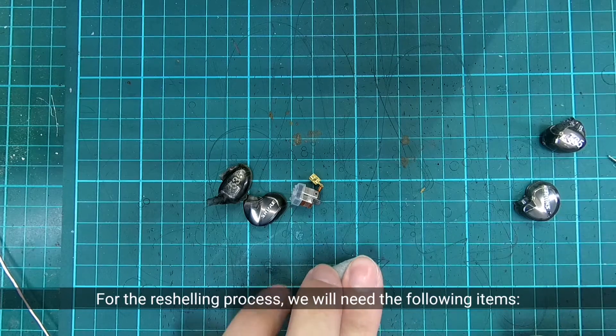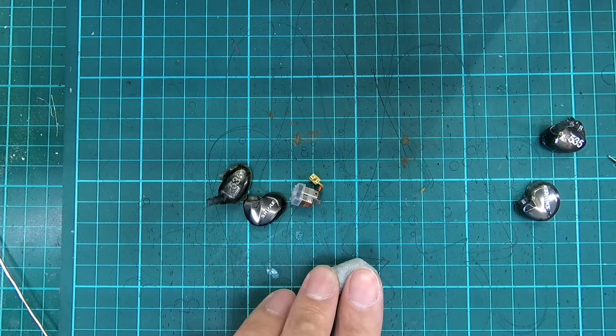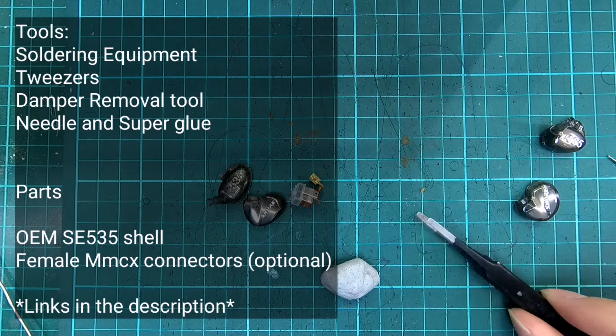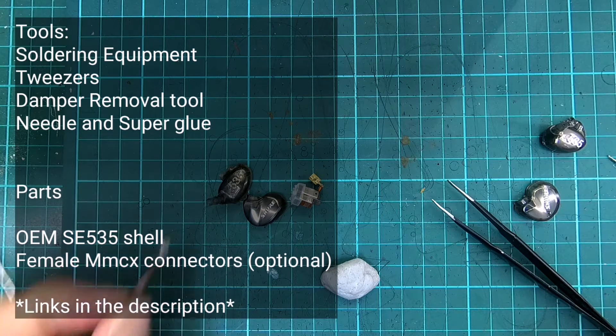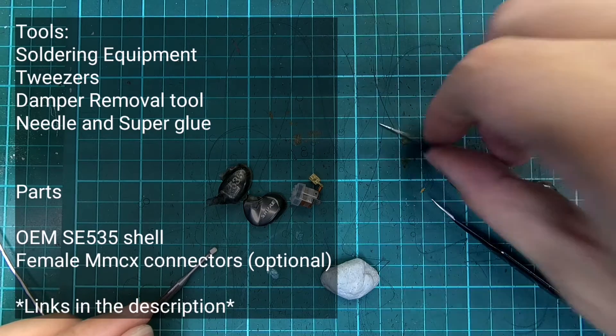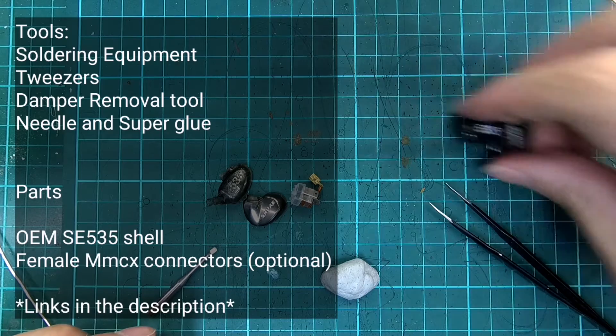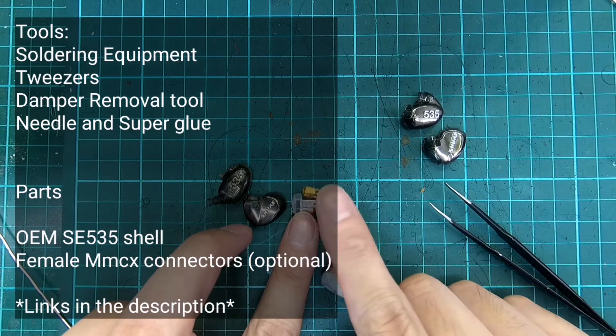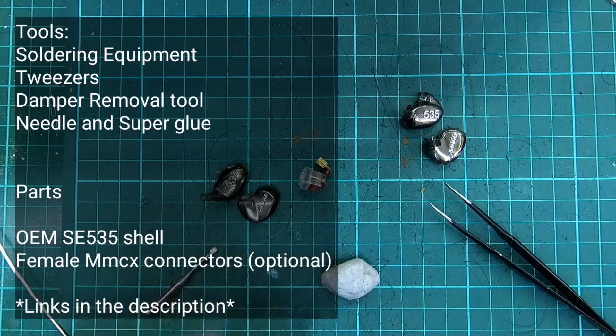For the reshelling process, we will need the following items. For tools, we will need soldering equipment, tweezers, a damper remover tool, needle and super glue. For parts, we will need the OEM SE535 shell and a pair of female MMCX connectors, which is optional.